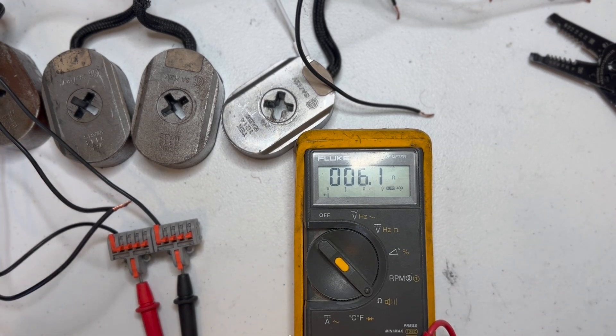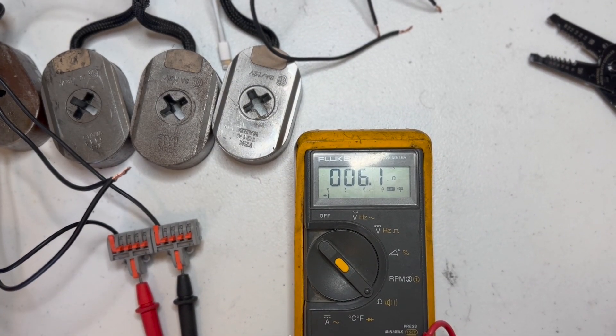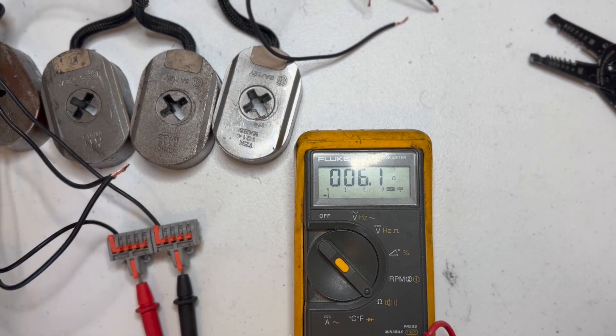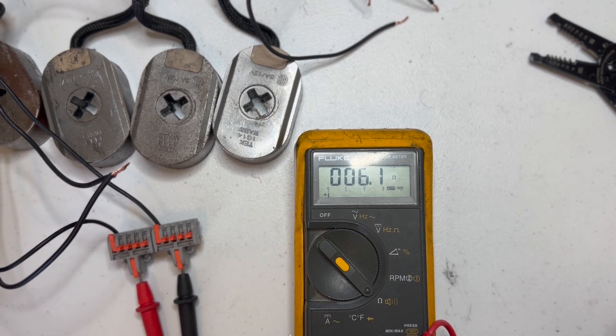So you can measure the end of your seven-way and kind of get an idea if you've got a broken wire or something's going on with a magnet. I've never really seen a magnet wear out, but usually I see the wires break off on them. You can kind of get an idea what's going on by measuring at the seven-way.